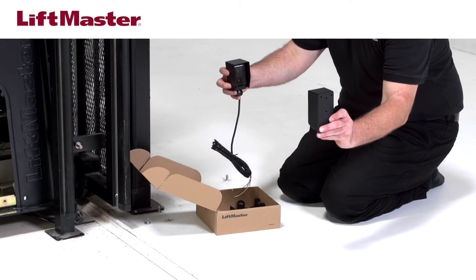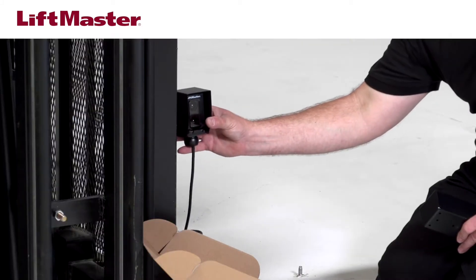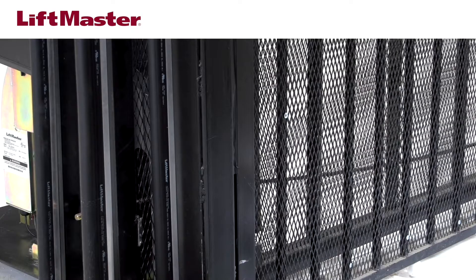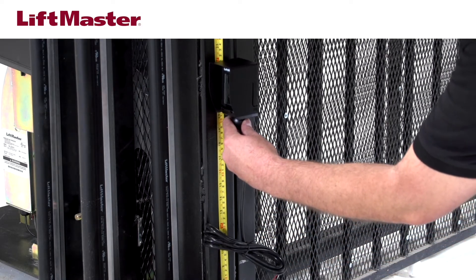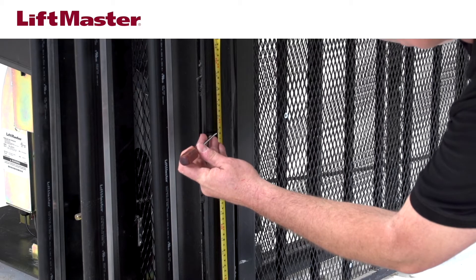The sensor and the reflector must be mounted vertically, and be sure to mount both out of the way of moving parts of the gate and traffic. Choose the mounting location where the sensor LMR RUL will be installed. The sensor must be mounted no higher than 26 inches above the ground. We'll mount the bracket at 19 inches, well below the maximum height.